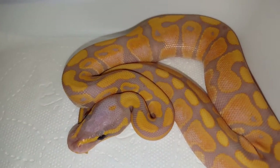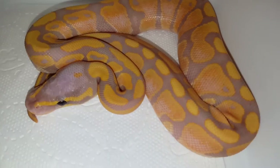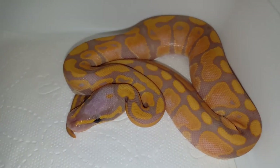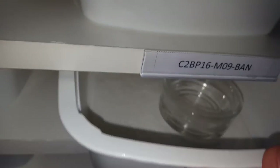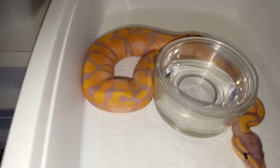They all basically look the same with the fading on the sides, and there are eight of them altogether, which is pretty cool. Let's close this one and move to the next — two more left.